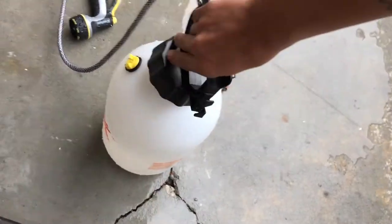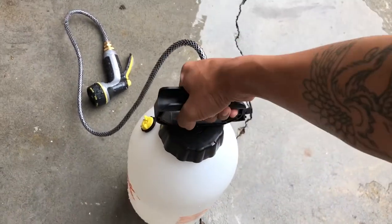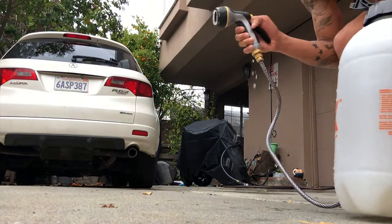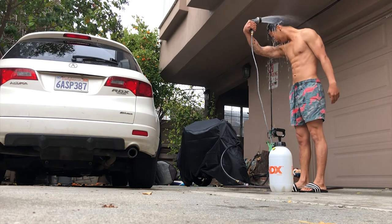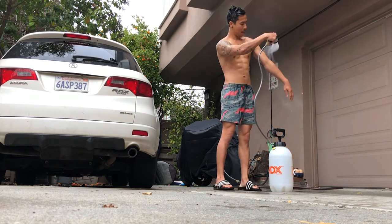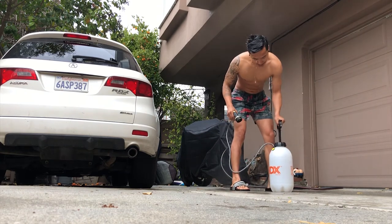Got water in there. Pump it up. Alright, that shower worked great. I'm so excited to use it in the morning. I'm going to fill it with hot water, but it's cold. I'm going to jump in the shower — it's hot.